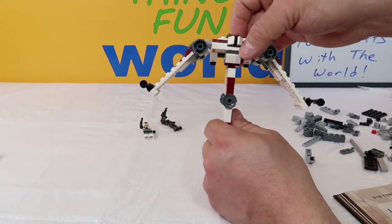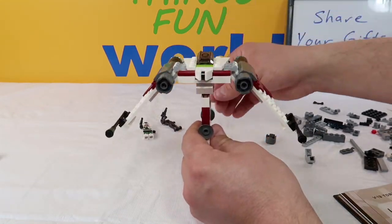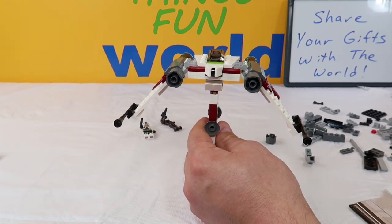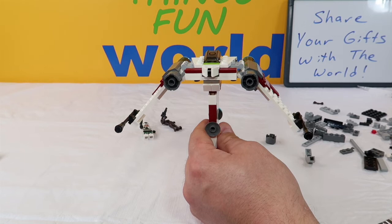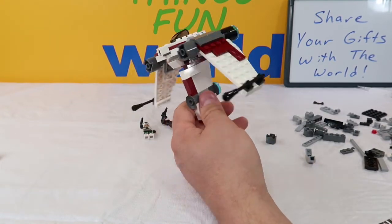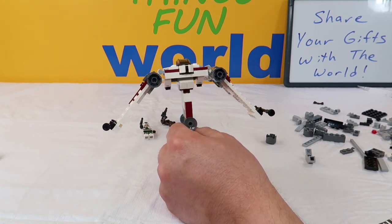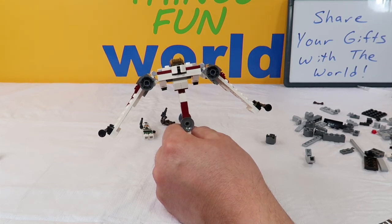So what do you guys think? We actually have four of these books to do — approximately six models in each one. This one is the Star Wars version. We also have a Lego Ninjago version, a Disney Princess version, and a DC Superheroes version, so we will be putting all of these together for you. These are really cool — please leave a comment below, hit that subscribe button, your support means everything to us. As always, have fun, thanks for living in my world, and we'll see you next time.